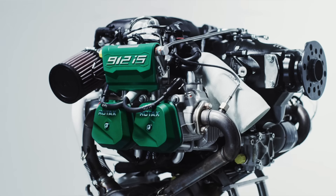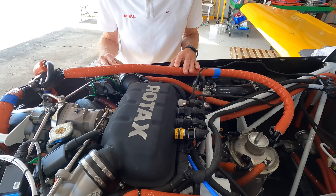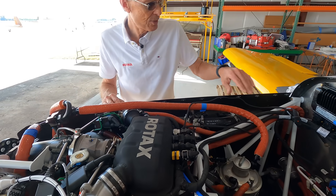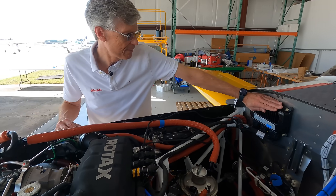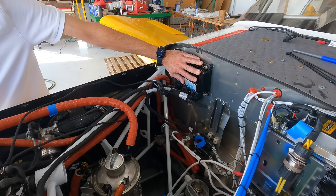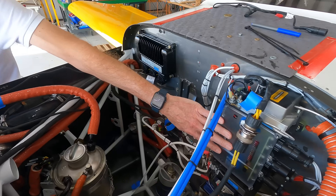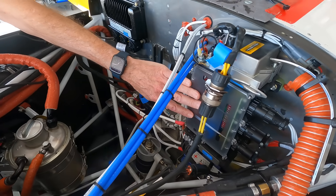This engine uses a fuel injection system originally developed for the 100-horsepower 912 IS. They use that same type of fuel injection system on the 915 and now on the 916 IS. It uses a dual-path ECU — fully redundant — with two computers: one for what they call Lane A and one for Lane B. Then it uses a power distribution box — we call it the fuse box.